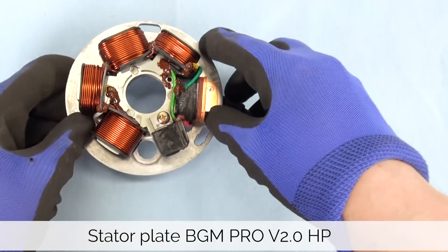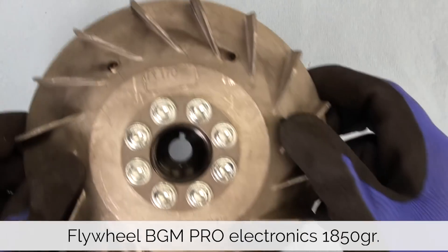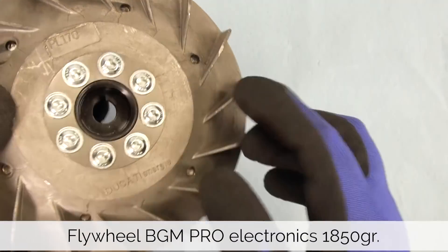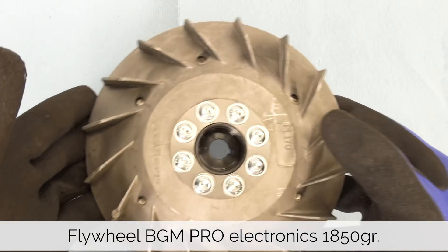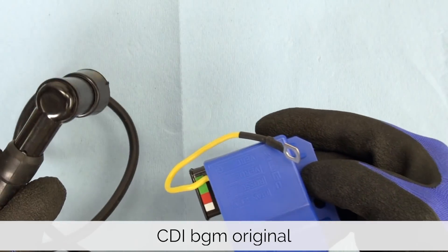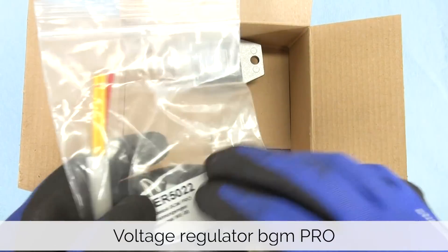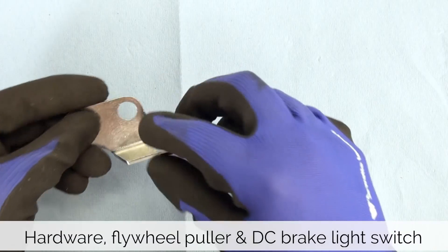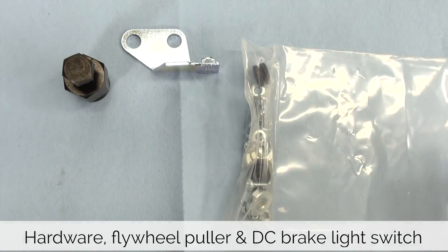The kit comes with a stator plate from BGM with fabric covered wires. The flywheel is made by Ducati and it weighs around 1850 grams. The BGM branded CDI unit already comes with a spark plug wire and cap. The BGM voltage regulator comes with full instructions and pigtail wires for easier connection. The kit also comes with a CDI bracket, a flywheel puller, necessary hardware and a DC brake light switch.